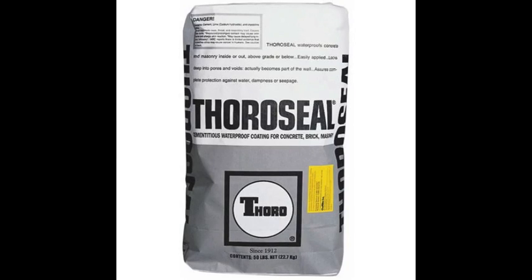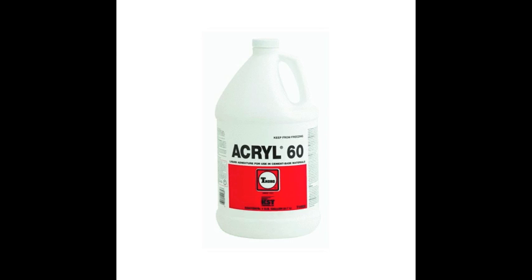This is a video about the Thoroseal product that I use to seal my pond. It is basically a concrete sealer. Part of that is a Krill 60 as well, which is sort of like a super glue that you mix with the Thoroseal and it is supposed to give a better adhesive. I am not quite sure it works or not but I will talk about that later.